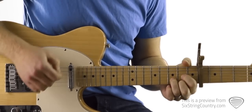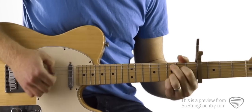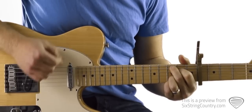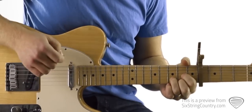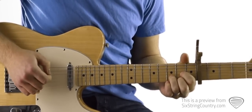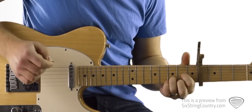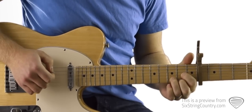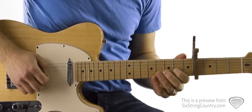Then you get to the D: down, down, down, down, up, up, down, down, hammer-on, down, down. The second time through, we're going to do this on the D chord. We've got a standard D chord and we're going to get ready with our pinky up on the third fret. One, two, three, go.